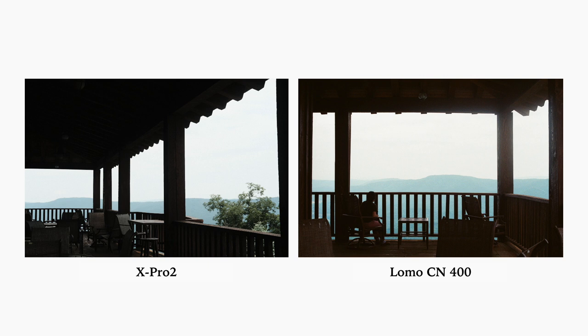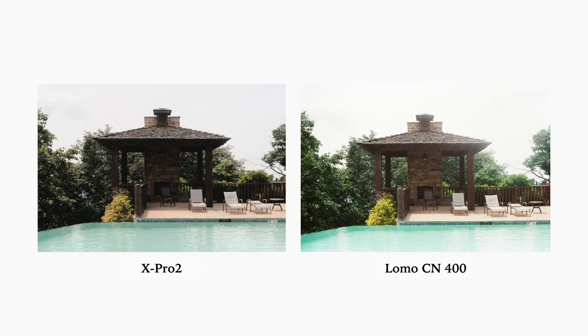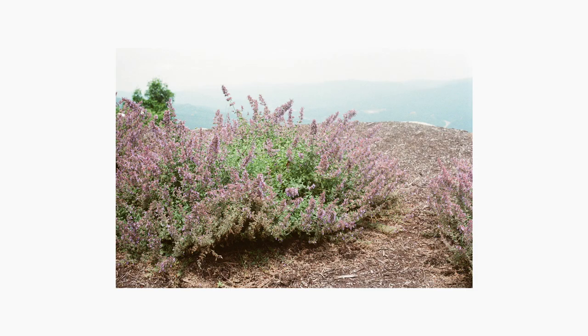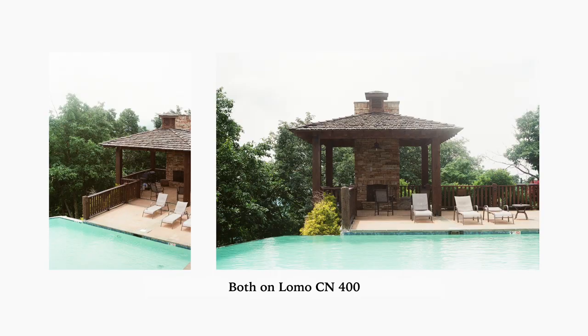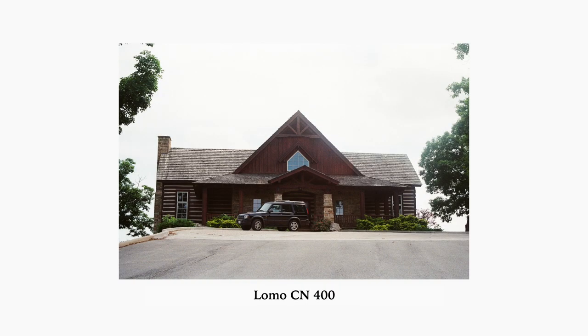The next thing I noticed is any color other than blue and green. There weren't a ton of non-blue and green colors, but in images that had browns from wood railings of buildings or around the pool, or even pictures of purple wildflowers, those colors tend to look very faded. I'm curious if that's from the film stock itself or the way I shot, but since I didn't shoot a different stock in the same conditions, it's hard to compare.